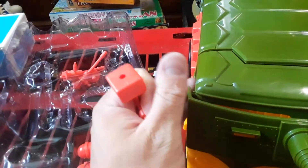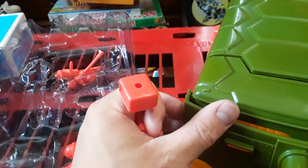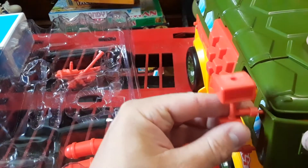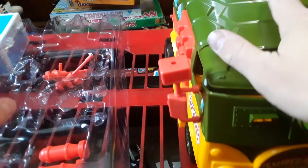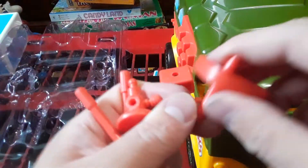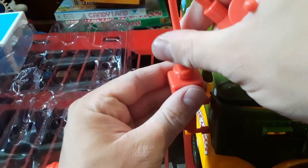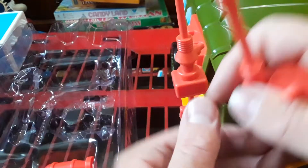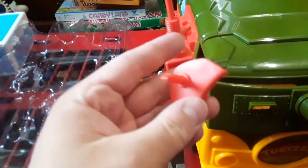These go here — here's the first one, here's the second one. These pieces go somewhere on this red blasted thing. These go here, but you could also put them like this.